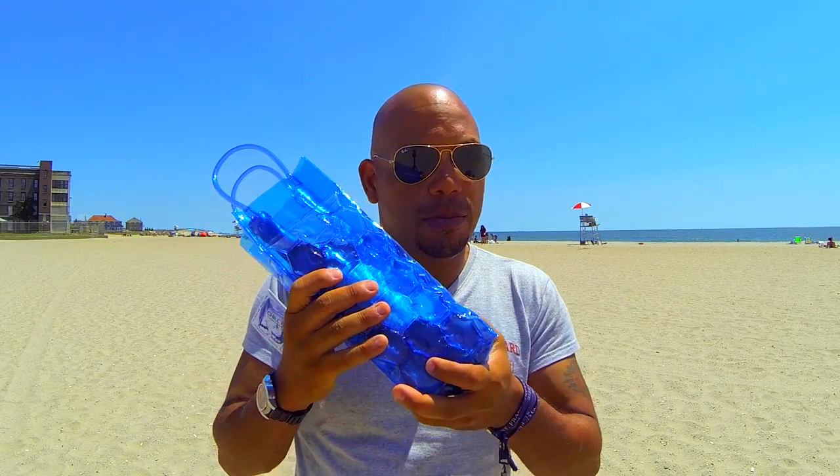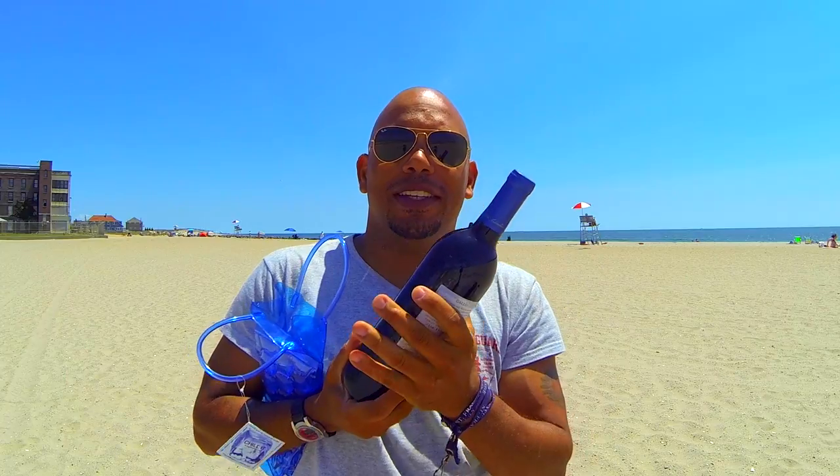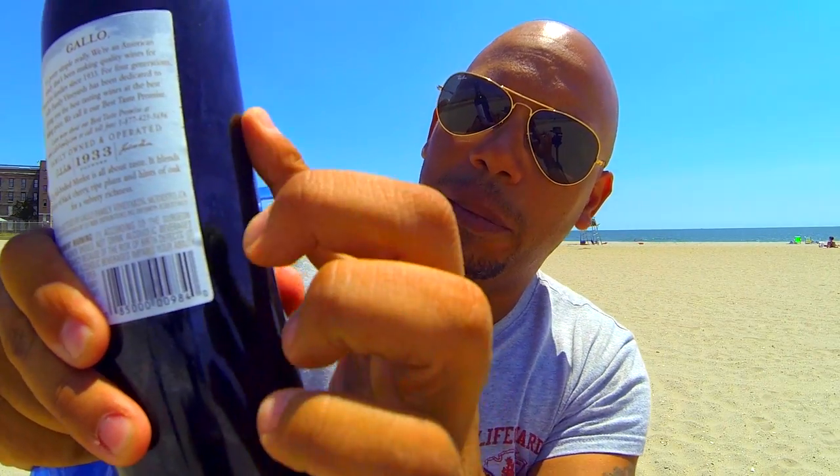How long does this thing last? Well, I put this wine — already chilled — into my frozen chill bag about two hours ago and I'm here on the beach at Jacob Rees Park. I'm touching my wine now and the glass is cool to the touch. I would even say somewhere between cool and cold. If you look closely, you can even see the condensation on the bottle.